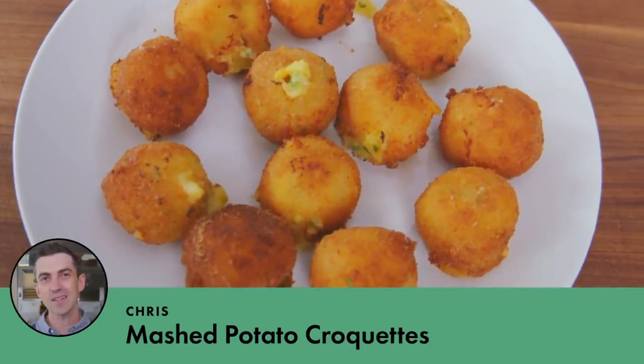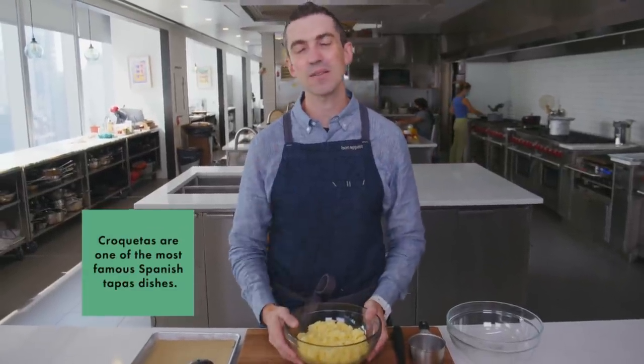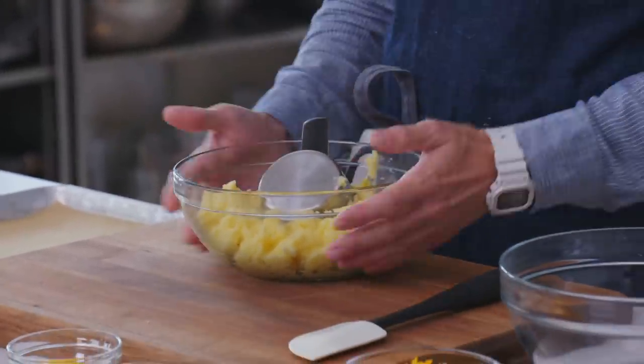Classic mashed potatoes are great, but I am most excited when I have leftover mashed potatoes — not just to reheat them, but to do something different with them. I wanted to make a kind of riff on a croquetta, which is a fried potato ball: crispy outside, soft and creamy inside. So I'm going to start with two cups of leftover mashed potato.